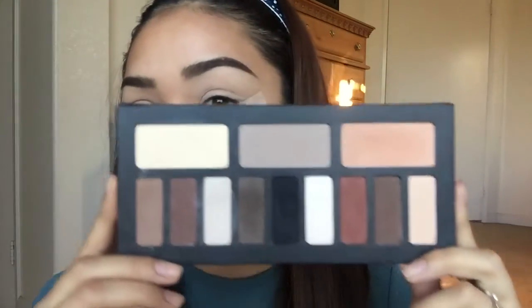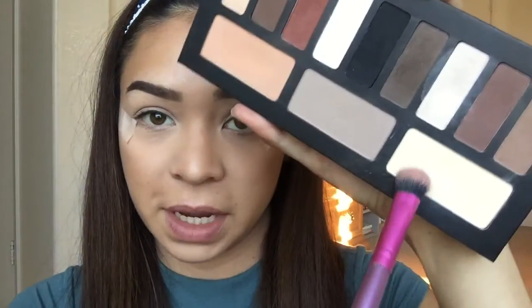For this eyeshadow look I will be using my Kat Von D Shade and Light Palette. I think this is a perfect palette to make like a smoky cat eye look. With a really fluffy brush I'm going to go in with this beige color first and set that concealer that we applied. This is also just going to help the rest of the colors blend really easily.